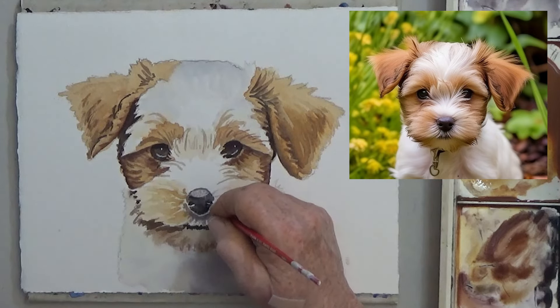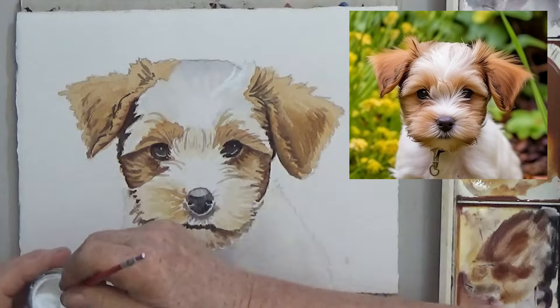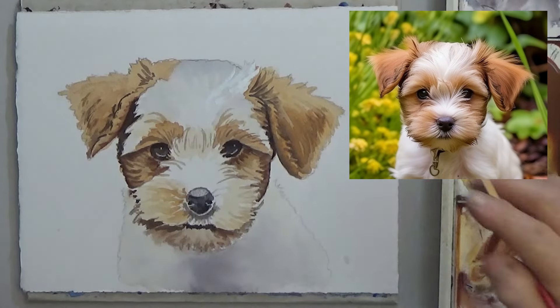You can also add a tiny line at the bottom of each nostril. Then use thick white to indicate the white hair that's sticking up all over.